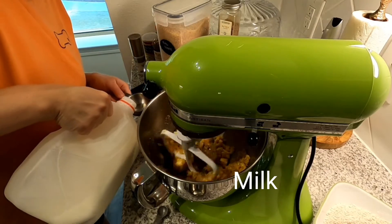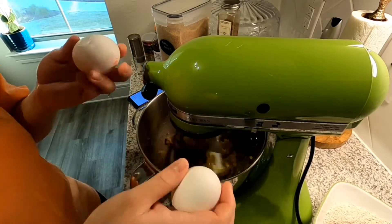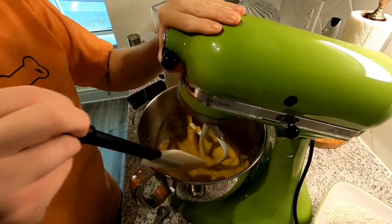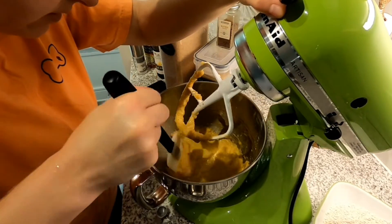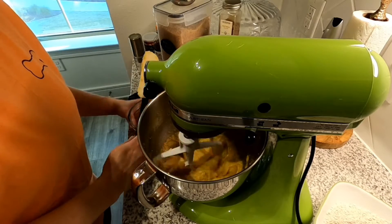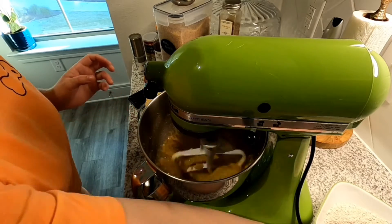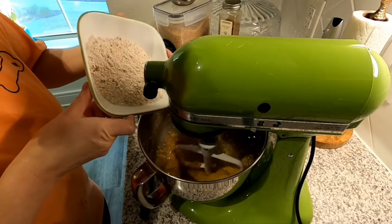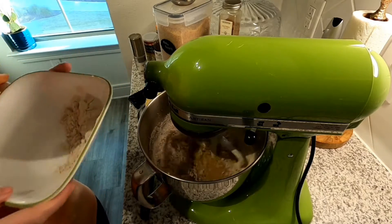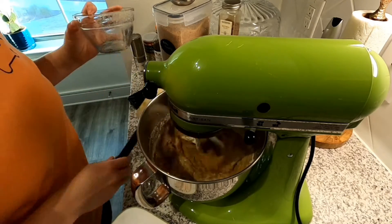Okay, we're going to make sure it's all off the sides here. I'm going to start adding the flour in slowly. It just smells so good. Oh my gosh, I put too much in. Okay, like I said, I'm definitely not a professional baker by any means, but I have fun with it.